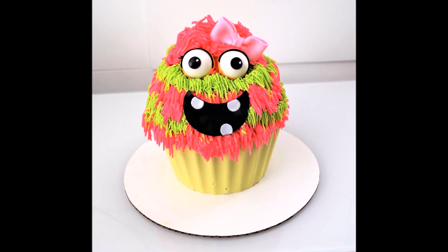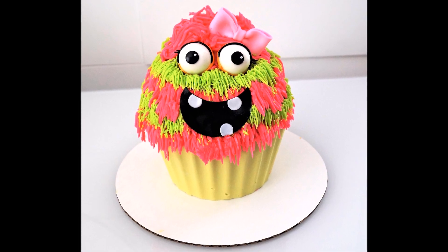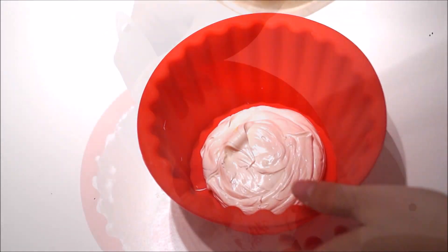Hi guys, this is Liliana from Chivarala Sweets. Today I'll be showing you how to recreate this little monster cake. You will need to purchase this giant cupcake silicone mold.